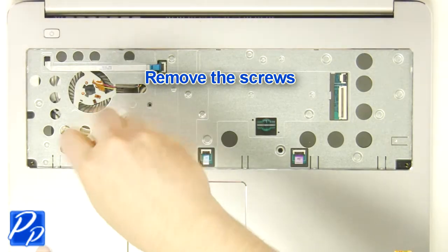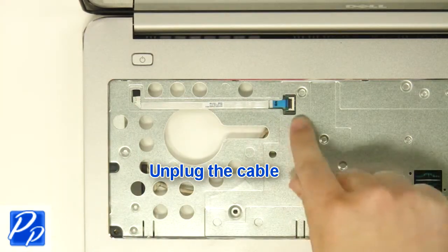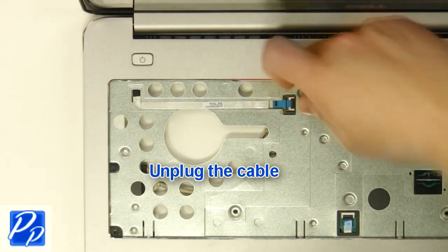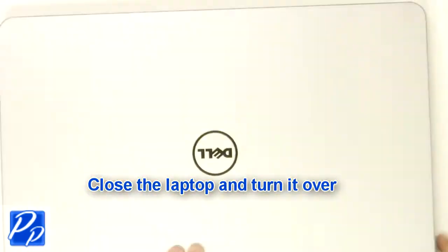Remove the screws. Unplug the cable. Close the laptop and turn it over.